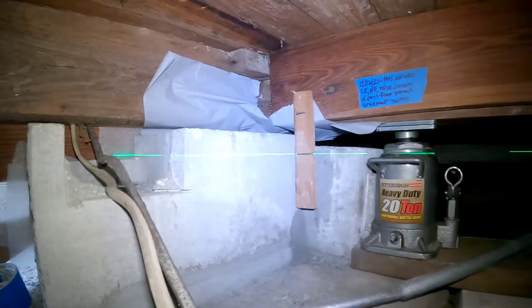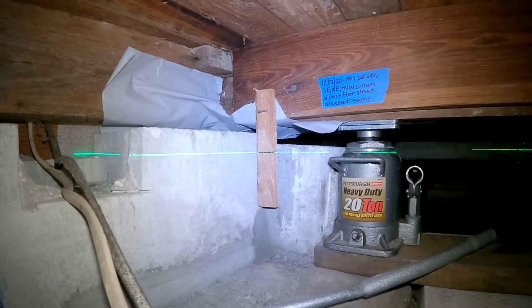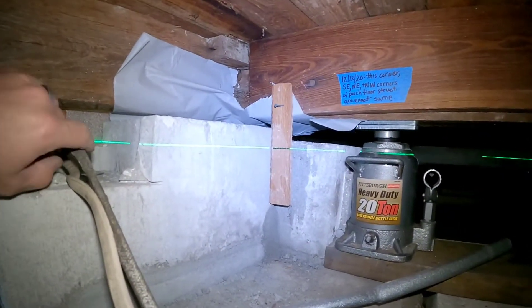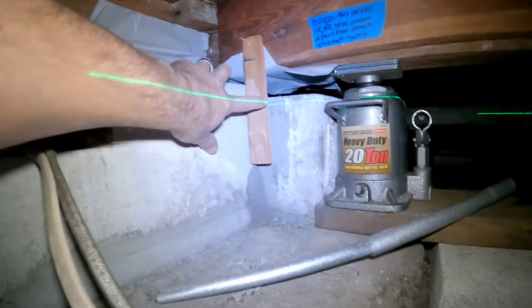Say you're in our shoes and you've already jacked the house up about two inches, and now you just want to make some minute changes and do that real quickly. One way to do it is just put this little grade stick here with a line — here's the laser line.